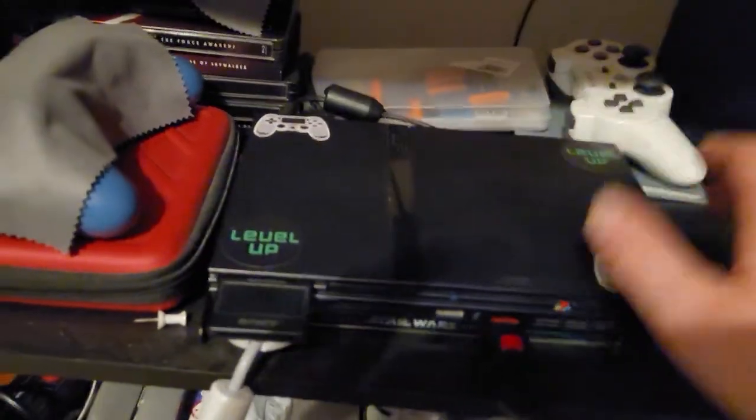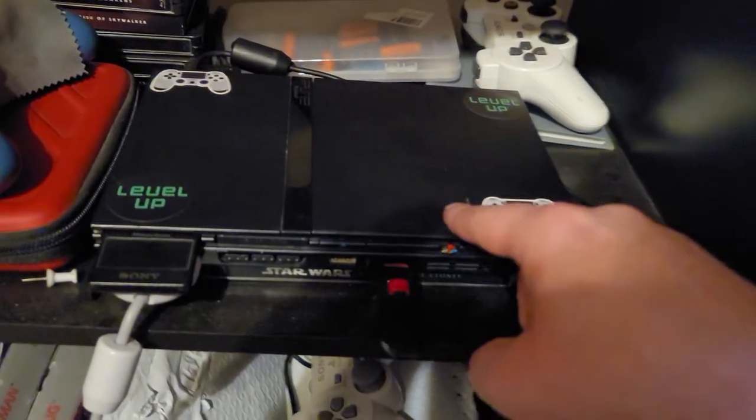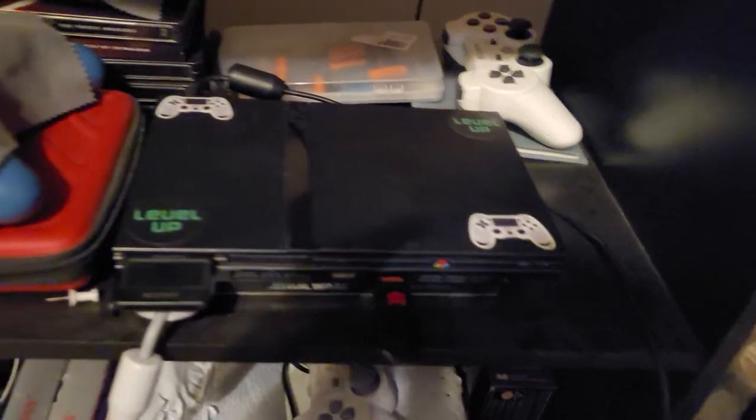My tool kit isn't really a part of my gaming setup, but it's for basically repairing and taking consoles apart. I have opened this before to clean the dust out and clean the fan out. It's pretty fun to do.